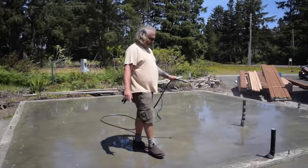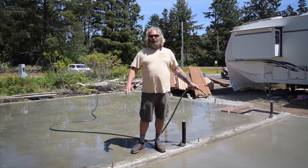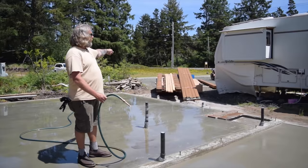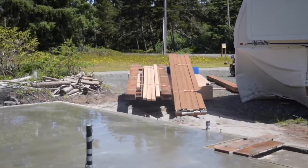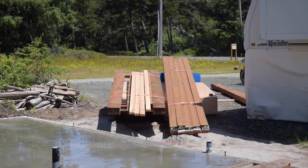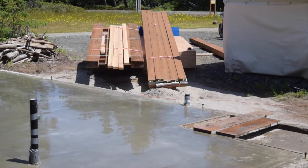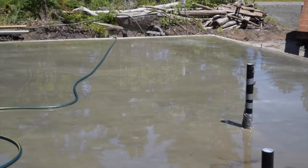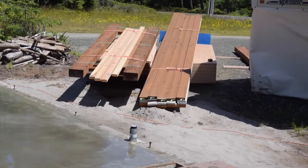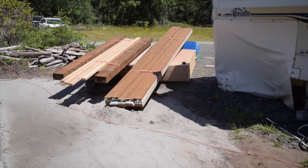We'll be starting framing tomorrow. If you ever wondered what a house looks like when it first gets delivered to a job site, that's it right there — that's my house. The whole shebang except for shingles. Pretty compact — talk about a tiny house, that's not very big. They just dropped it off the truck literally — it slid right off the back of the flatbed truck when it came in about 30 minutes ago.